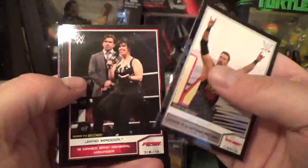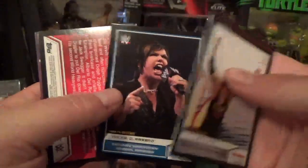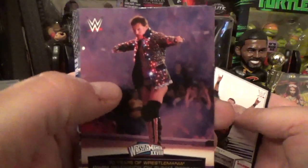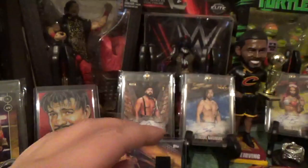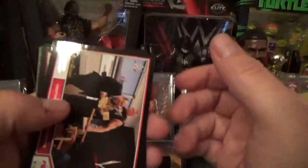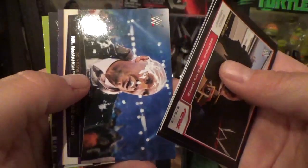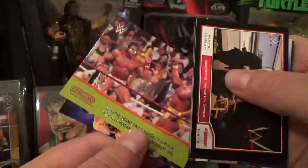Kevin Nash, Brad Maddox, Vickie Guerrero — not sure why that card was backwards — Dolph Ziggler, John Cena, another straight card. Another 2014 Road to WrestleMania pack: Brock Lesnar, Undertaker, Cody Rhodes, Curtis Axel, another McMahon card, and Queen of WrestleMania Trish Stratus with Christian — that's awesome.